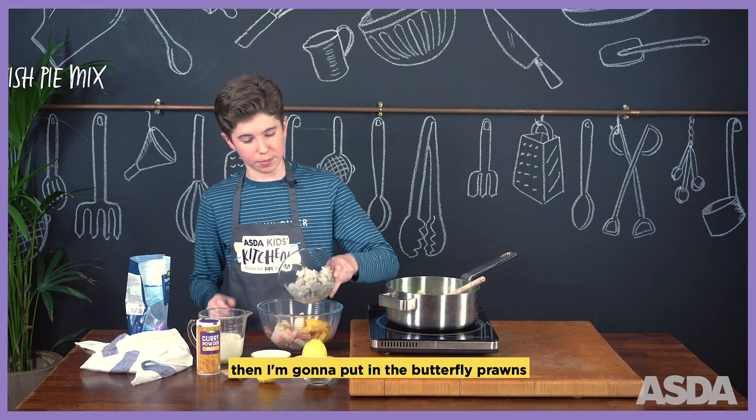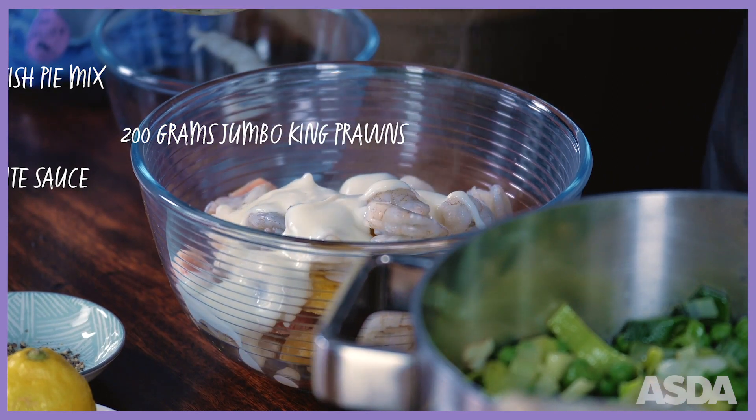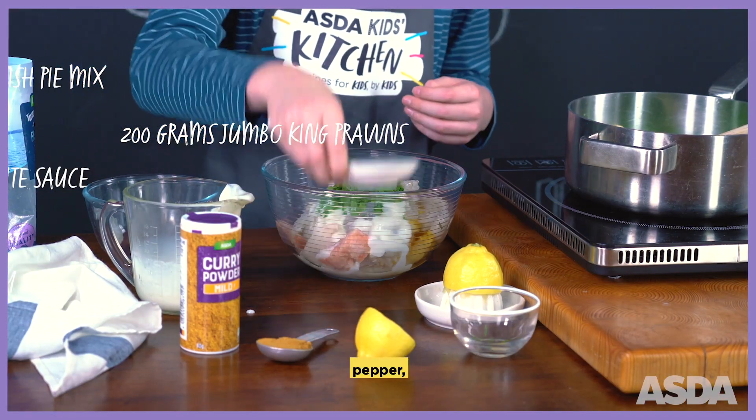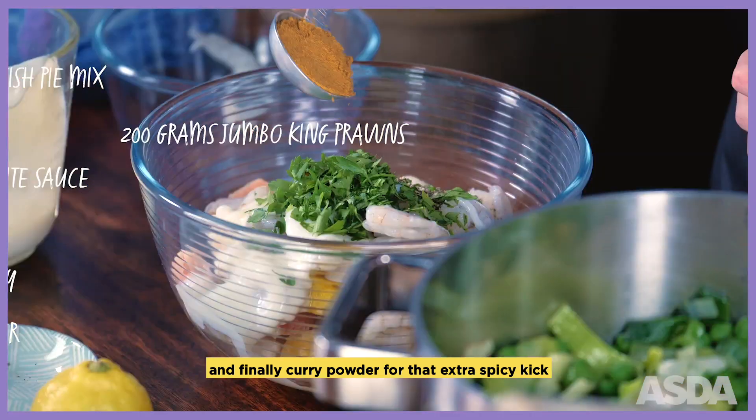Then I'm going to put in the butterfly prawns, then the white sauce — spread it around — the lemon juice, parsley, pepper, and finally curry powder for that extra spicy kick.